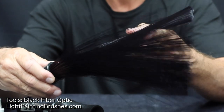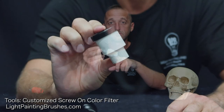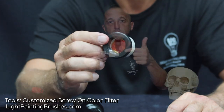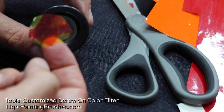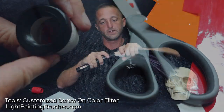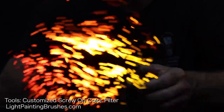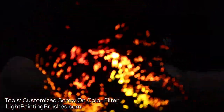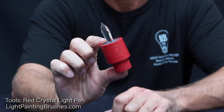The light painting brush tools that I'll be using are the black fiber optic. Attached to the black fiber optic is a custom screw-on color filter that I created. All I did was take some gels and put them down into the screw-on color filter. I used red, yellow, and orange to create a fire effect. When I illuminate the light, you can see it has this red, yellow, and orange effect which creates a fiery type of look.